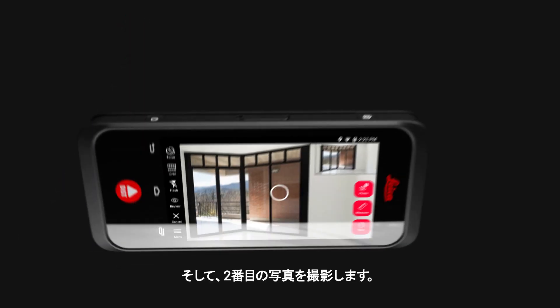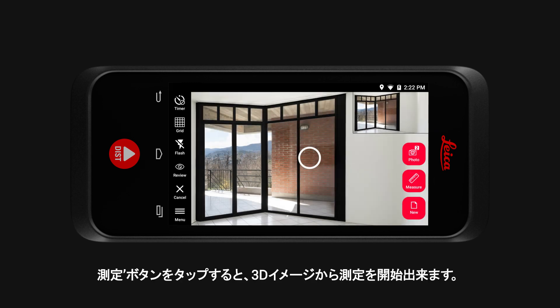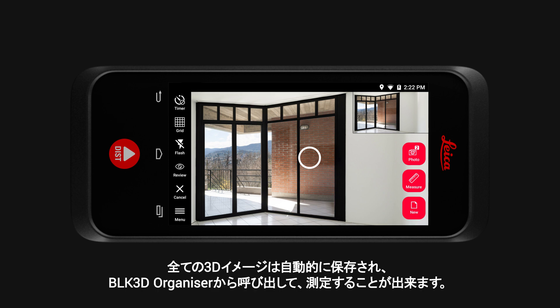Now you can take the second picture. Tap the measure button and you can immediately create measurements in your 3D image. Or tap the new button and continue capturing 3D images. All 3D images are automatically saved and you can recall them from the BLK3D organiser at any point to create measurements.